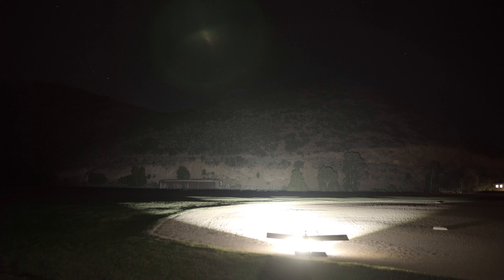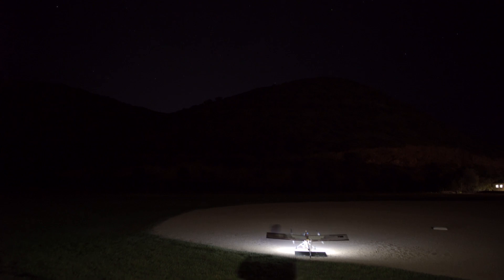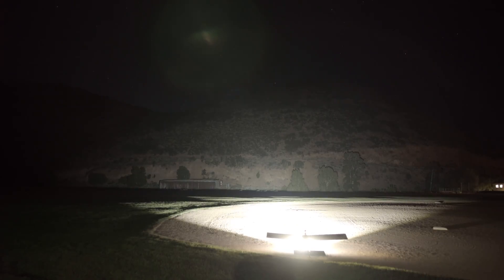Now I'm out here at this baseball diamond with a hill in the background, so you can see the light much better. Okay, taking off.